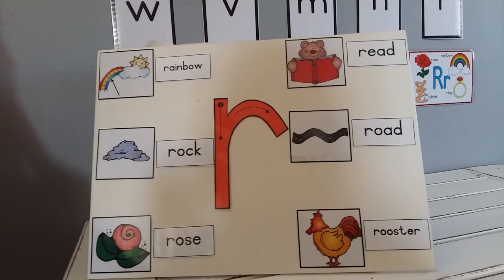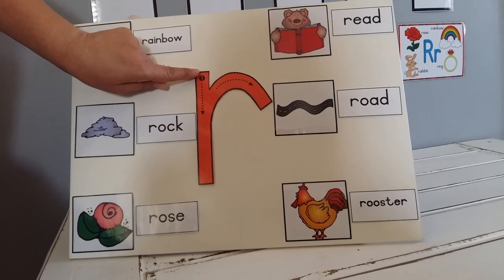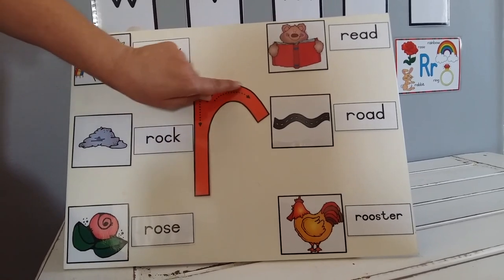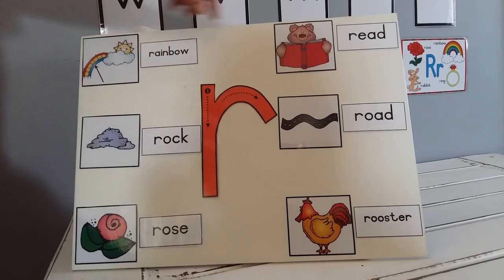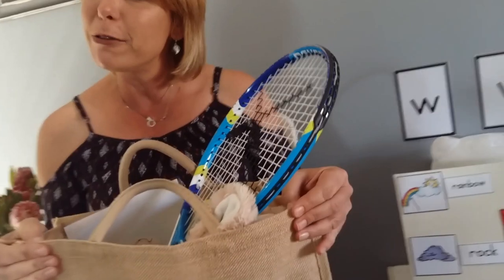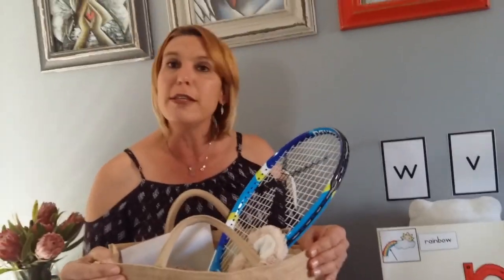Let's just quickly make sure how do we form it. We start at the top, we go down, up the line and we make a little loop. Let's have a look at what teacher has. When I went on a scavenger hunt in my house, I found some items that start with the sound R.